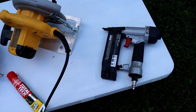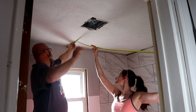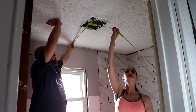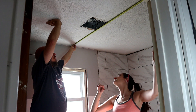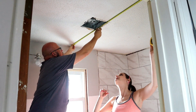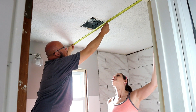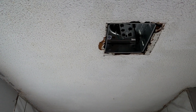You will also need a brad nailer and two-inch long brad nails. We're starting by measuring our ceiling — our bathroom is about six feet wide and about eight and a half feet long. We're also going to have to measure where our vent box is so that we can cut a square out and allow space for that on our beadboard.